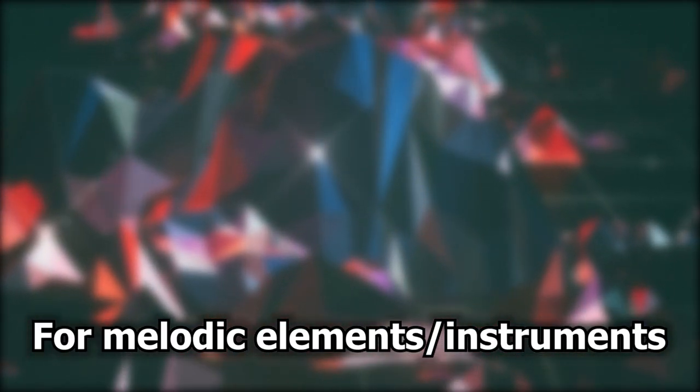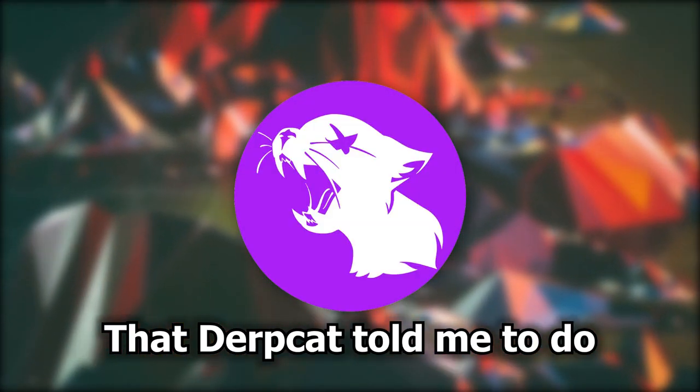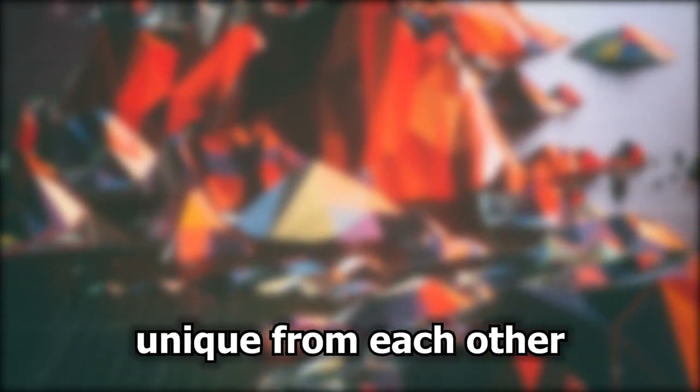For melodic elements and instruments, I started doing something that Derpcat told me to do, which is to make every sound unique from each other. There's a lot of sound design and other little mixing decisions I made that I will go through when we get to that instrument. First things first, I want to talk about the chord stack, which I have seen a lot of people mess up in general.